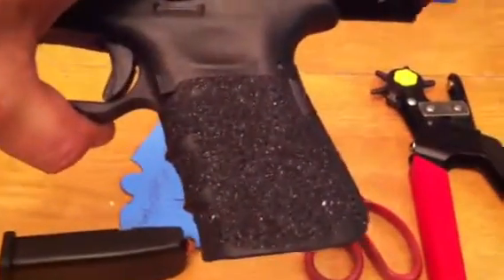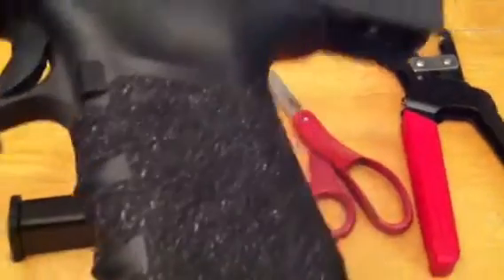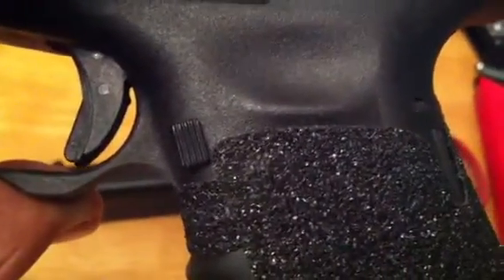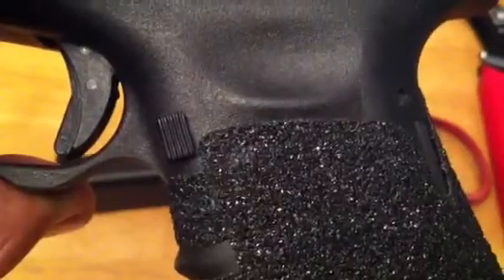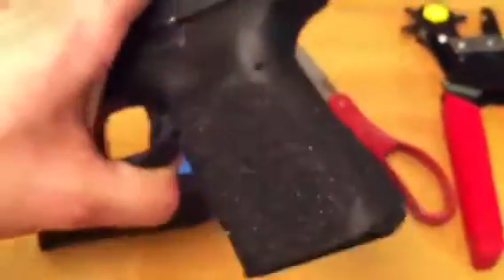Just to give you a heads up, these are not Talon Grips — I actually made these myself. I did punch a little O in there, but you can't really see it. These are what I want to call Oskino Grips.